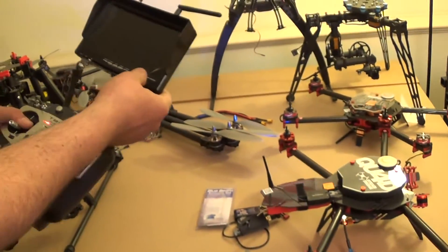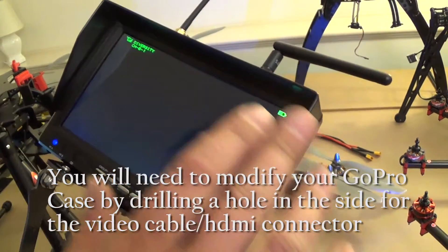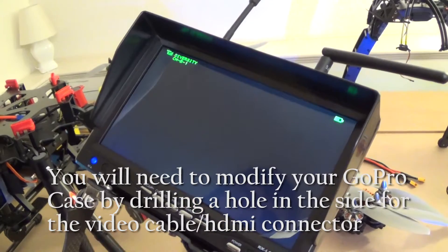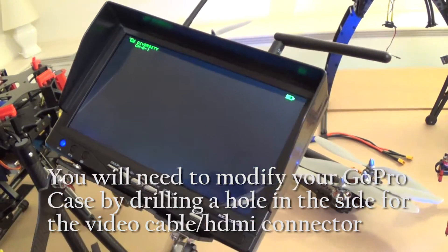On the monitor, the power button is right here — just hold it down for a couple seconds and the monitor will come on. It's already tuned to the correct channel for the transmitter. If you somehow change the channel on this, there's a search button. You just push the search button and it will automatically scan through all the channels and find the one that this is transmitting on.